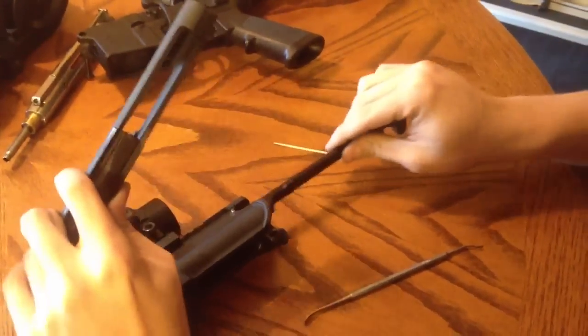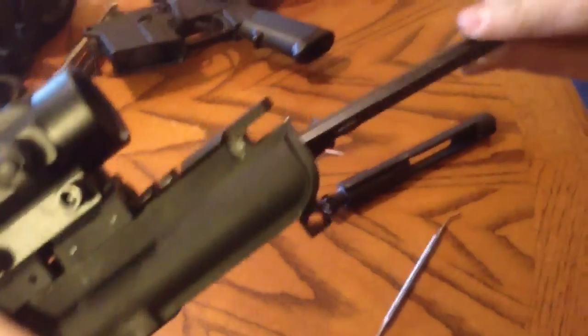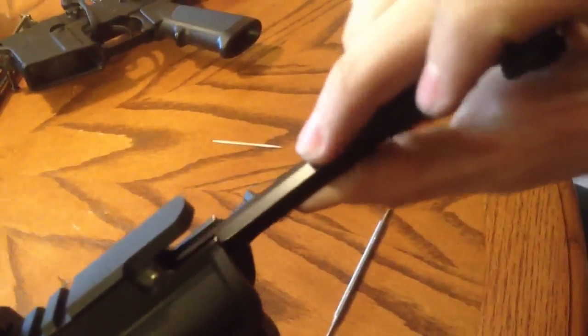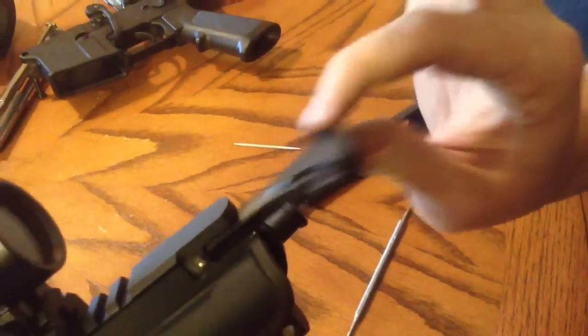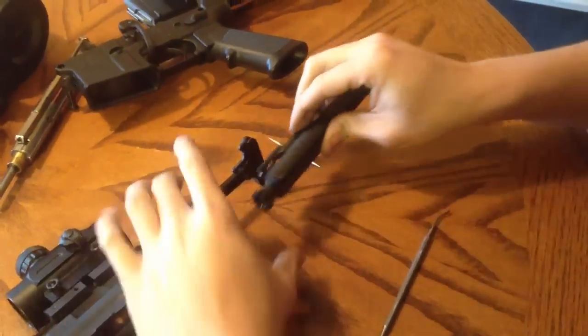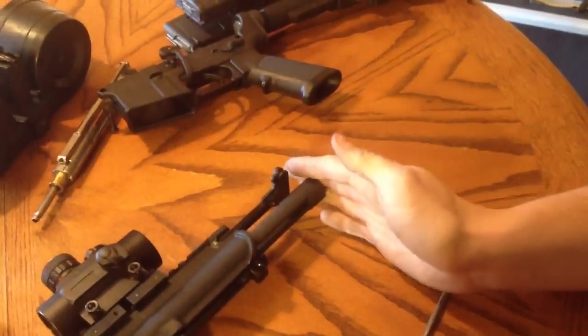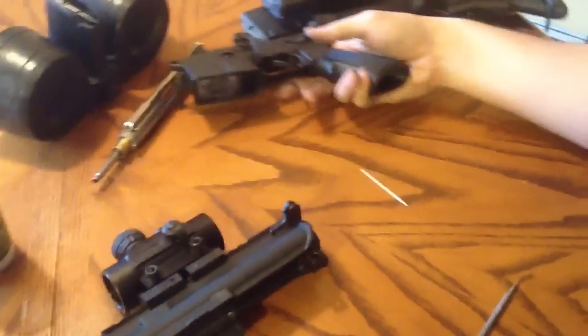Next, you're going to slide this — you're going to start it on the bottom down here and find where the groove is, where it slides into. You're going to pull it out, rest your gas tube into here, and just push it all back in at the same time.